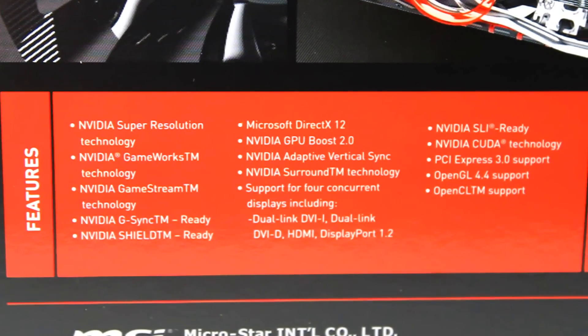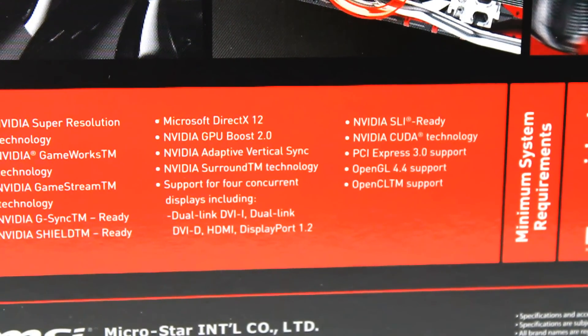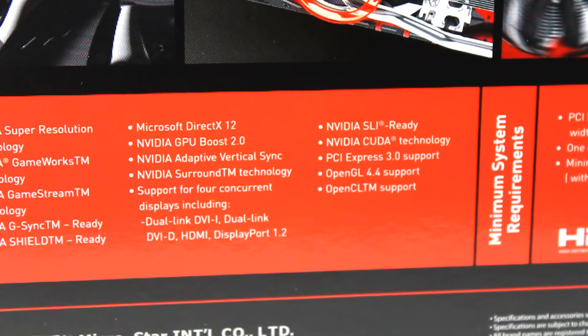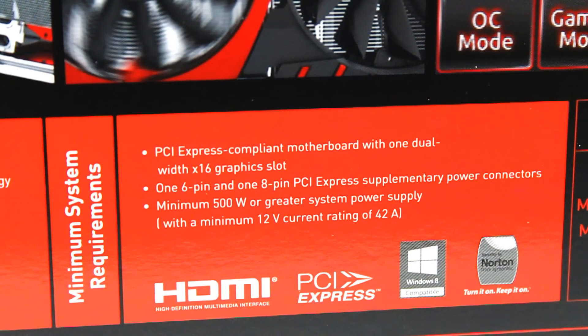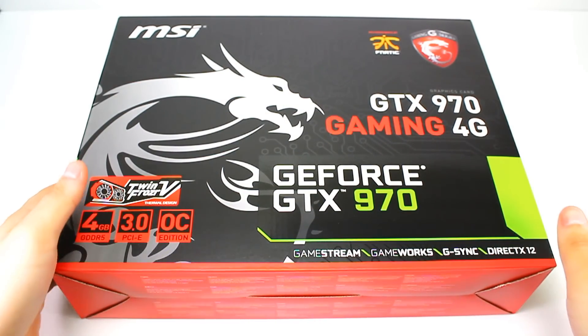It also supports OpenGL 4.4, and this is a three-way SLI card. This graphics card has a 4GB memory size and the memory is GDDR5, to be compatible with a motherboard that supports it. We can see here the minimum requirements so you can use the graphics card in your motherboard.